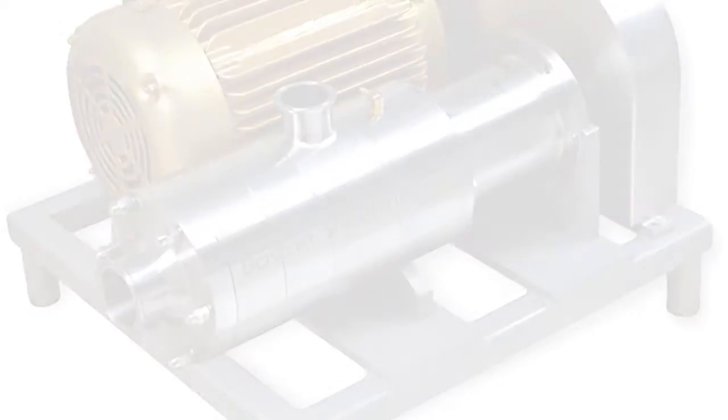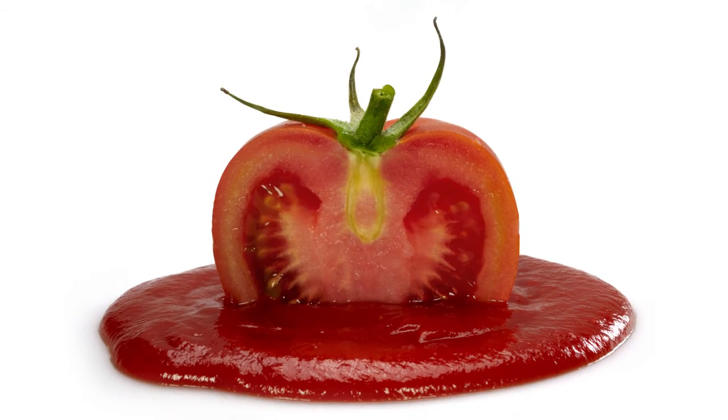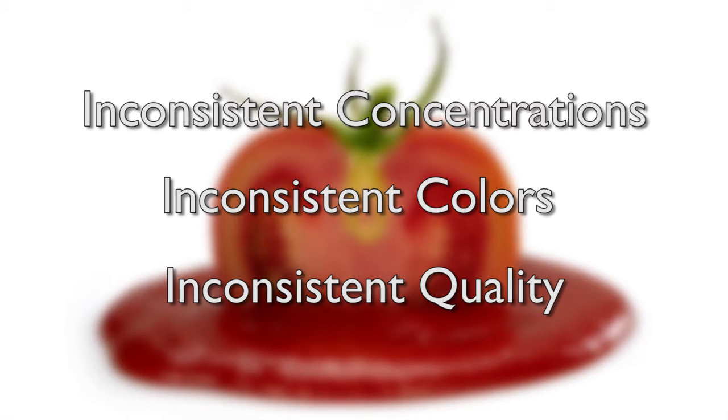Many customers have problems with their tomato paste standardization in that it takes too long and the end product is a poorly mixed tomato paste — inconsistent concentrations, inconsistent colors, and inconsistent product quality.